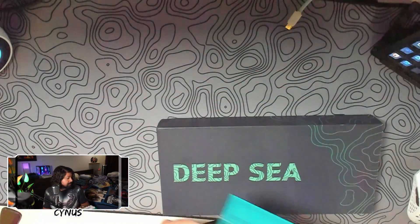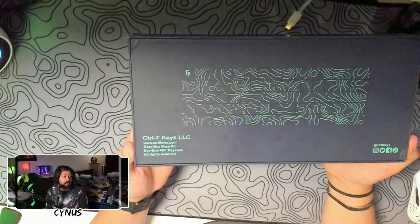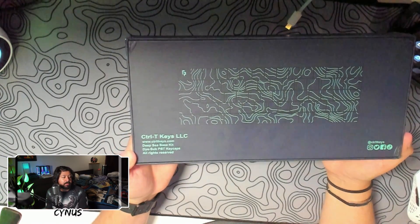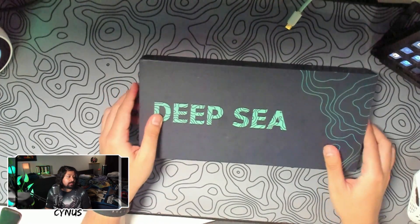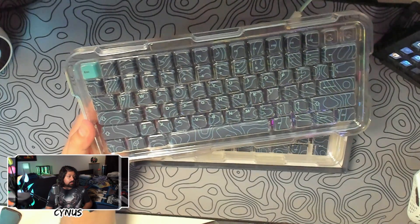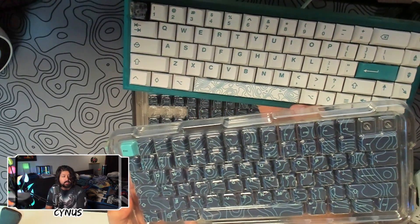So let's get this out of the way. Before we open it, let's actually go ahead and look at what it says on the back. Ctrl T keys LLC — it's a Deep C bass kit. It's a cherry profile as well. Let's go ahead and see what's inside here. And these are what the new keys look like. You can even see the stylistic similarities here.